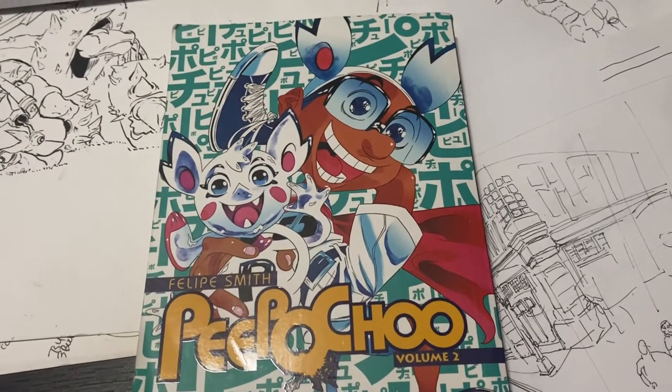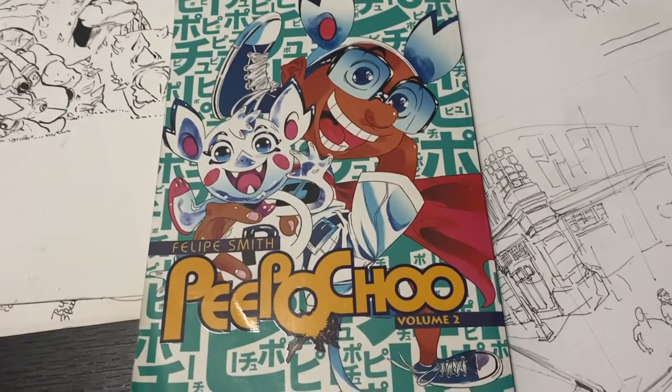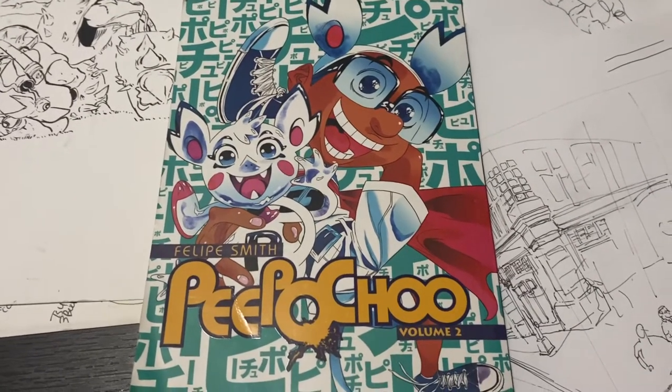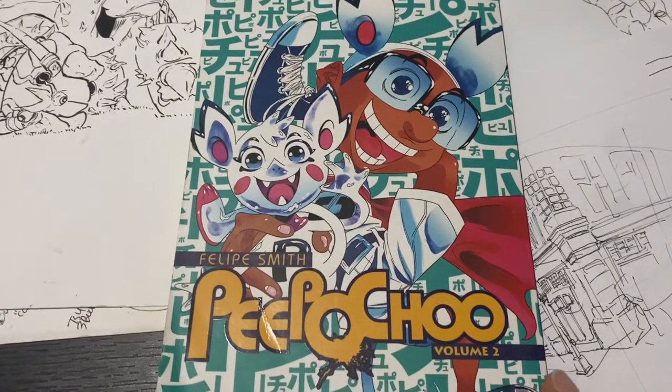Hey guys, it's BBW Guy again. Here with another book recommendation for you — it is People Choose by Philippe Smith, volume two.